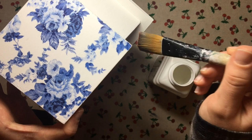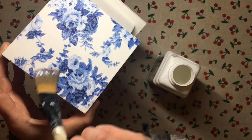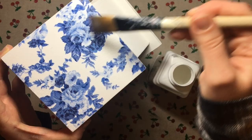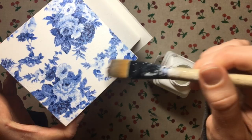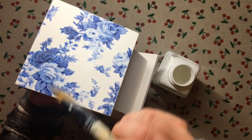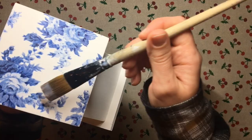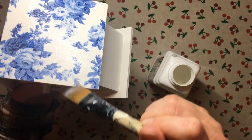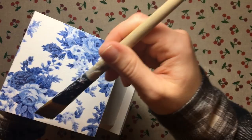I pick up a little varnish with my brush and apply it over the top. Because the napkin is very thin, the varnish goes straight through it and seals it in. If you're going to use Mod Podge or another decoupage glue to seal your napkin, I would recommend watering it down to a very watery consistency first, and then once that's dry you can apply a layer of normal-consistency glue.